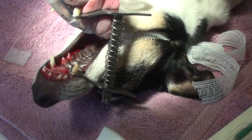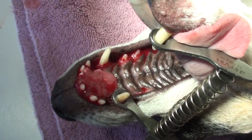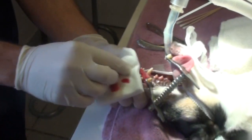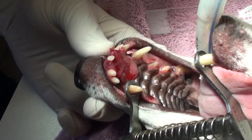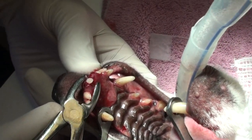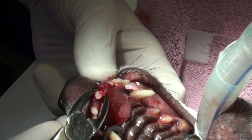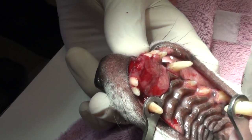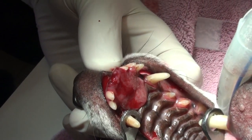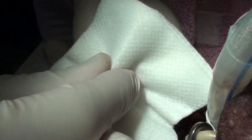You can see the mass that we're going to biopsy right there on the roof of the mouth. The tumor has actually grown around the teeth, and the teeth are loose — easily pulled out. That's the whole root. And then we're going to take a little piece of the tumor and see if we can identify what it is.